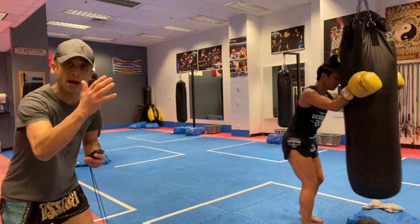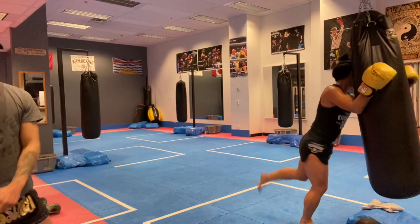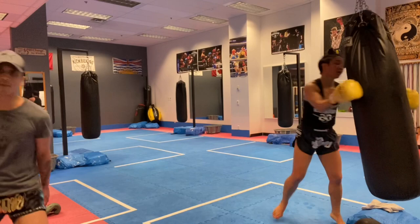Clinch the bag — five seconds of speed knees, go! Five, four, three — shoot any elbow, elbow! Clinch it in, knee again, five, four, three — shoot any elbow, elbow! Two more: five, four — you can shoot any arm, any type of elbow you want, elbow! Last one: five, four, three, two — elbow! Time.